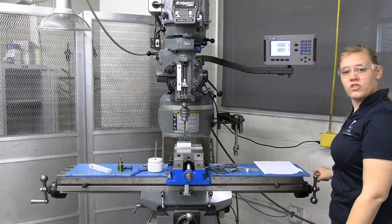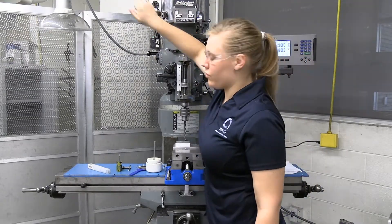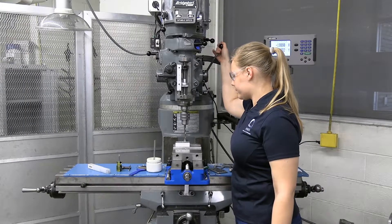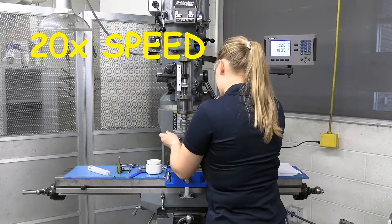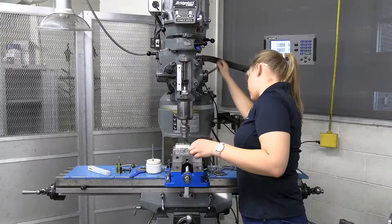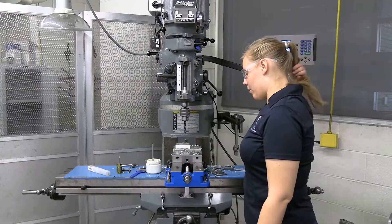Now we're going to move it to the position of hole number four, which is at negative two. We're going to drill this through, keeping our speed at 600, and we're going to be using cutting oil while cranking. We have finished drilling this hole — made a considerable mess while we were at it — and now we're going to counter-bore.